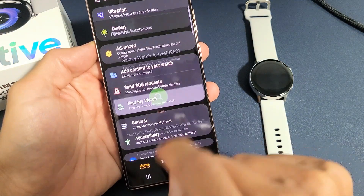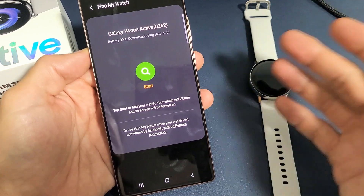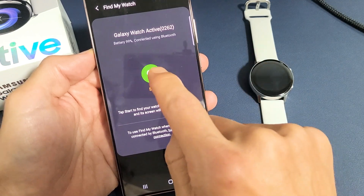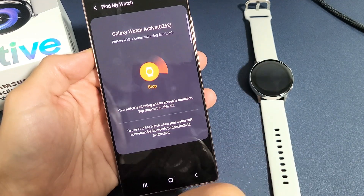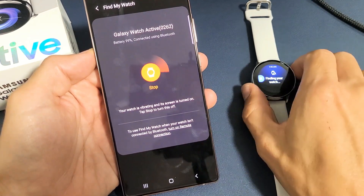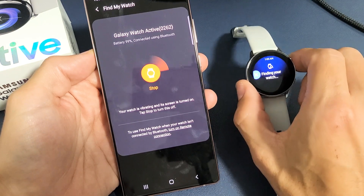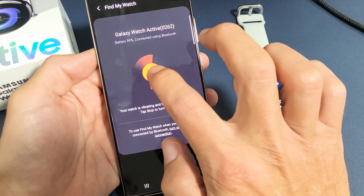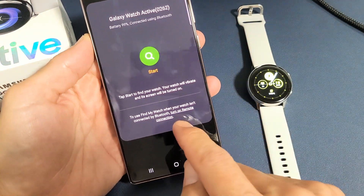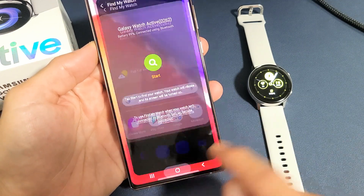The same rule applies here — Bluetooth connection, so it can't be more than 30 feet. It's a little different this way: if we tap Start, it's only going to vibrate and it's going to turn on the screen. Right now I can feel it vibrating. If your watch isn't connected, you can actually go ahead and turn on the remote connection option down here.